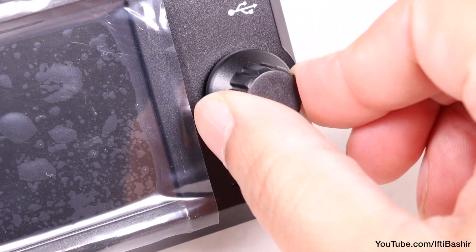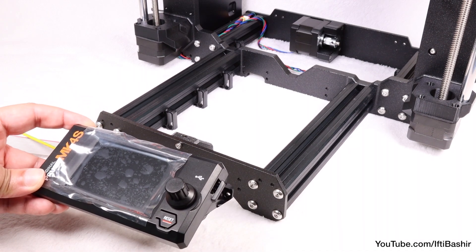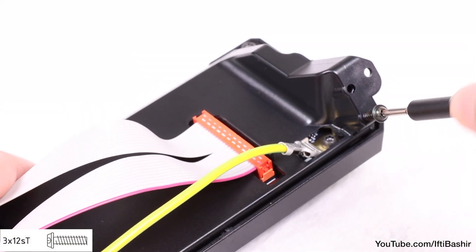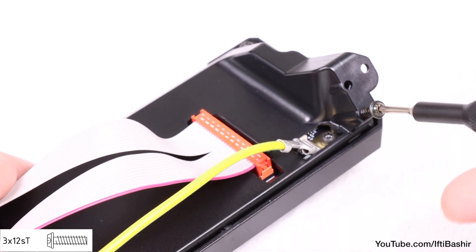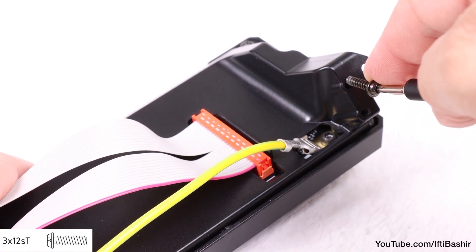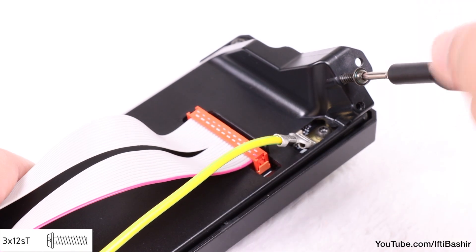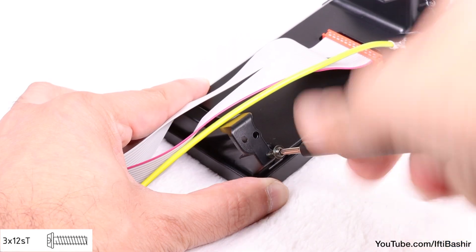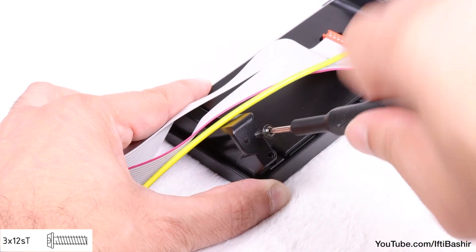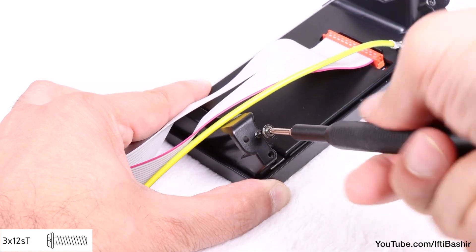Display assembly is now prepared, and we can go ahead with getting this connected to the main printer. Using a 3x12 screw, drive the screw into one of the four available holes in the rear of the display assembly, then remove. Repeat the process for each of the available holes — this simply creates the threads within the plastic, making installation to the frame easier.